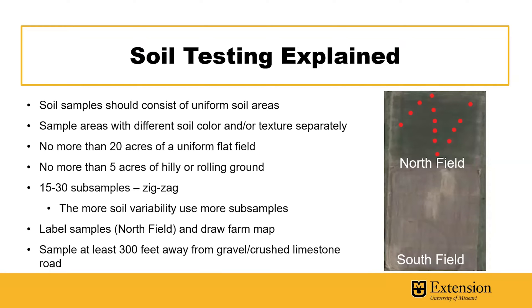When soil sampling, we should think of how large the field is and how uniform the field is. Soil samples should consist of uniform soil areas. So if you have fields that have different soil color and or different soil texture, you'll want to sample those separately. If you have uniform flat fields, you can sample up to 20 acres at a time. But if you have more hilly or rolling ground, you want to break those samples into five acre blocks.